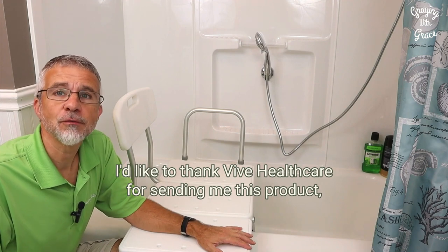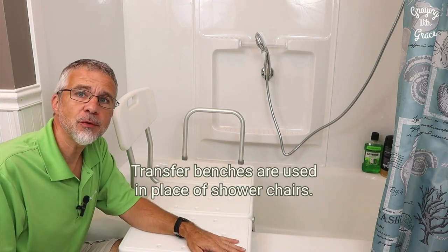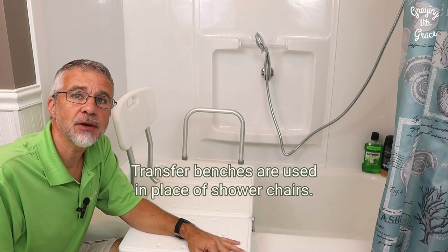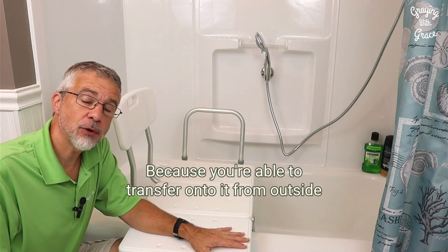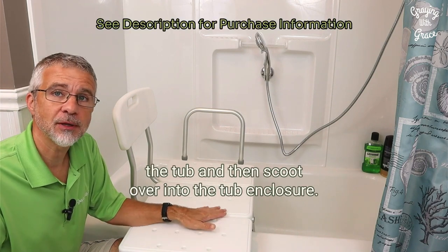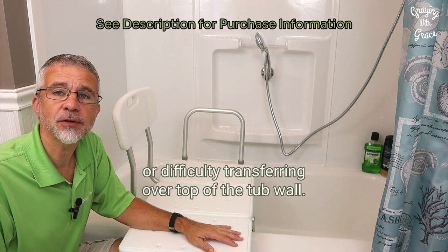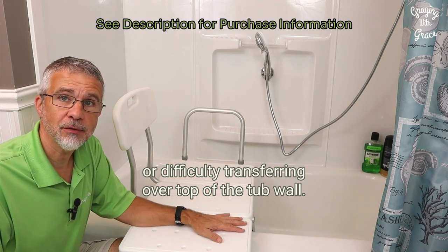I'd like to thank Vive Healthcare for sending me this product so that I can make this demonstration for you today. Transfer benches are used in place of shower chairs because you're able to transfer onto it from outside the tub and then scoot over into the tub enclosure. So it's easier for people that have mobility problems or difficulty transferring over top of the tub wall.